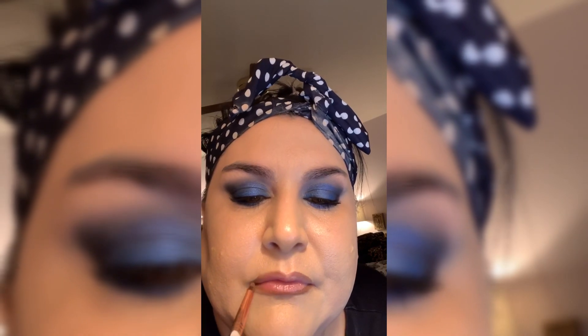Now I'm coming in with just a pencil brush and picking up the color indigo, and we're going to line our lips. The reason we're doing this is because it makes your lips appear fuller if you've got that dark shadow. We'll blend all that in, trust me — we'll blend it all. I know it looks crazy.